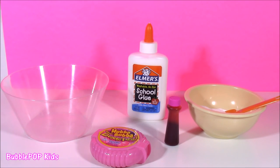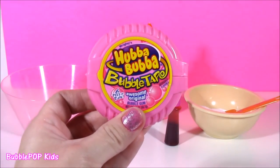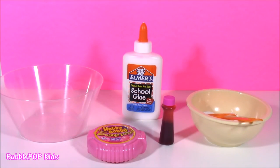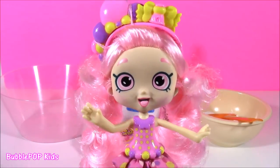We are going to be making bubblegum slime. Not only is it going to look like bubblegum, it is going to be scented and smell so yummy. We are going to use this Hubba Bubba bubble tape. If you guys want to do this at home, I will give you a step-by-step. Just make sure you have your parents' permission or an adult watching over you. Do not try this alone. Let's get started!